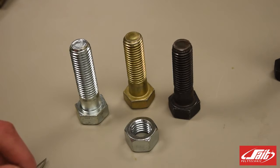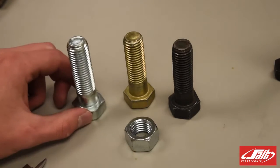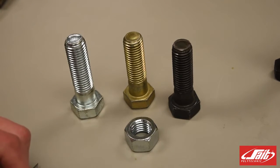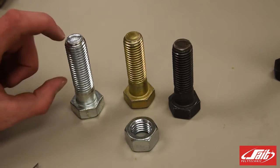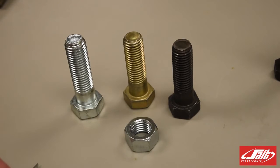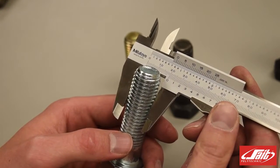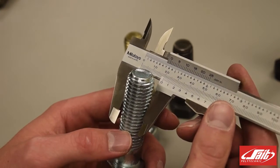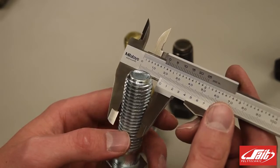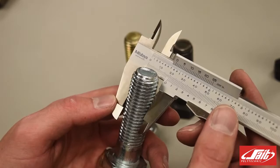One of the ways we measure or determine what type of bolt we have is by its outside diameter. We can measure the outside diameter here to find the size of the bolt. It's also determined by the distance between each thread or by the number of threads in one inch, depending on whether we're talking about a metric or a standard bolt. I'm measuring the outside diameter of this first longer bolt and finding that it's just less than 20 millimeters. I would round up and say that this is a 20 millimeter bolt.